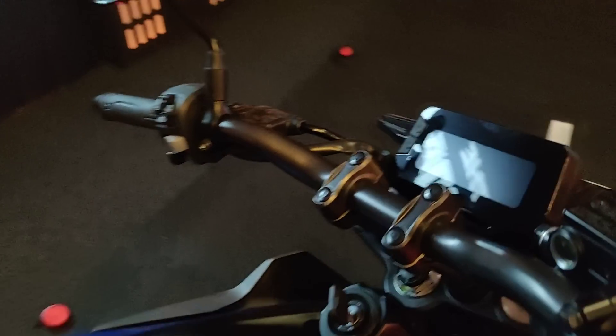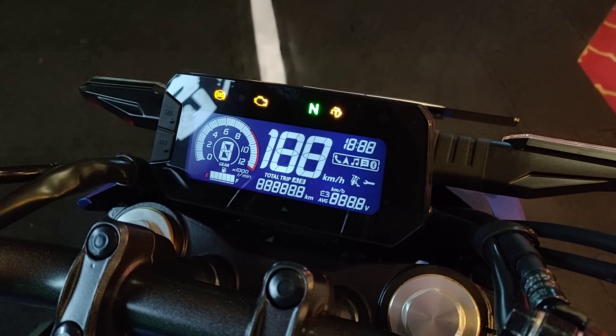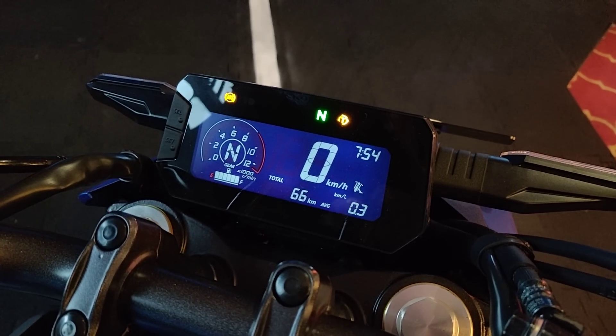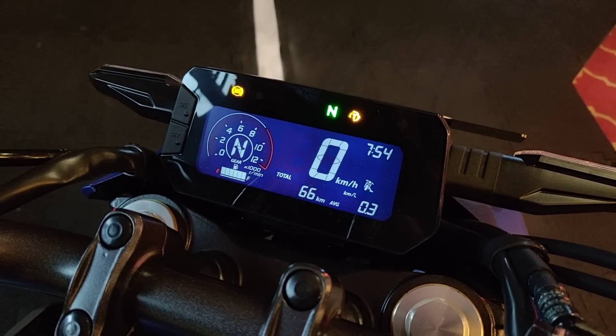In the cockpit is this fully digital instrument cluster — that's how it looks when you fire it up. It's a very familiar looking unit; we have seen these on other Honda motorcycles. This one gets Bluetooth.